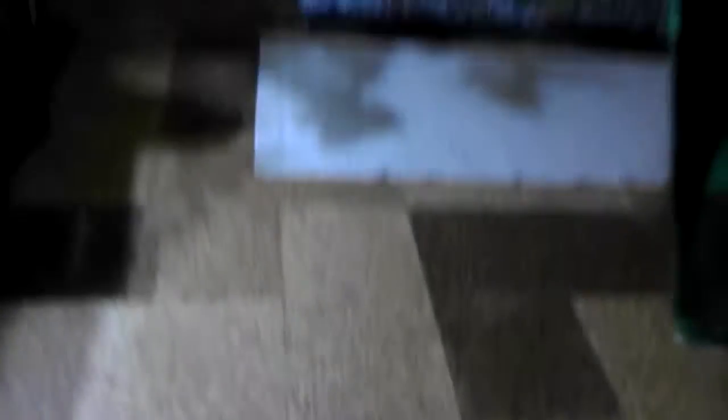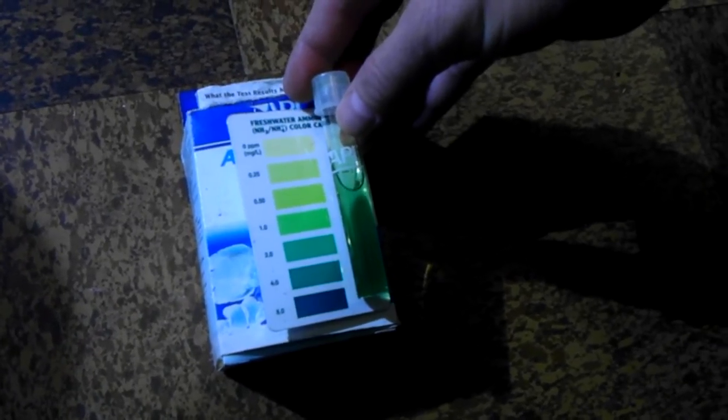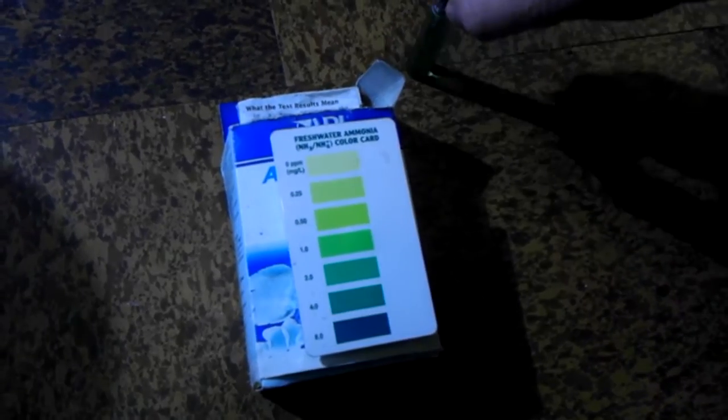The ammonia — hopefully it had enough time to sit. The ammonia levels, if I could just show you, looks like it is roughly — it looks like it's dark green. I would say it's about at 1 or 2, so 1 or 2 parts per million, which is good — that means there's not a lot of ammonia in there.